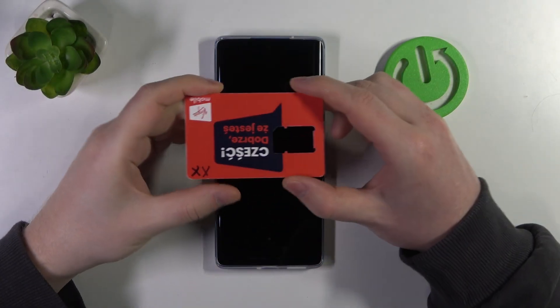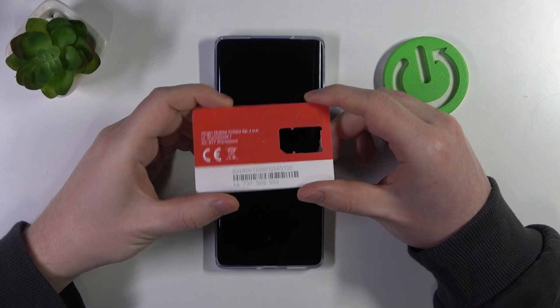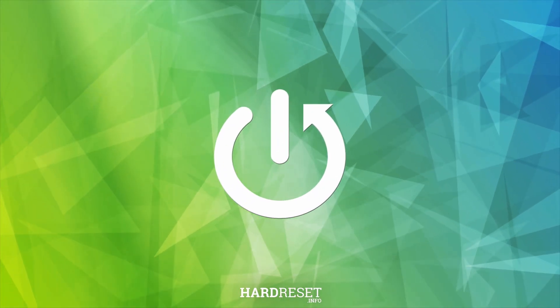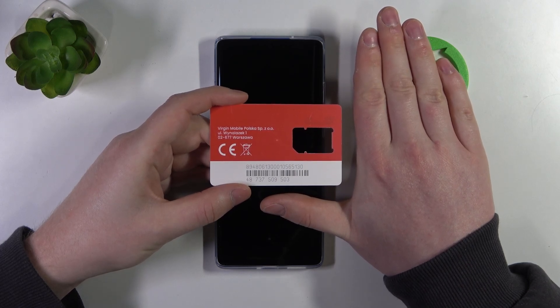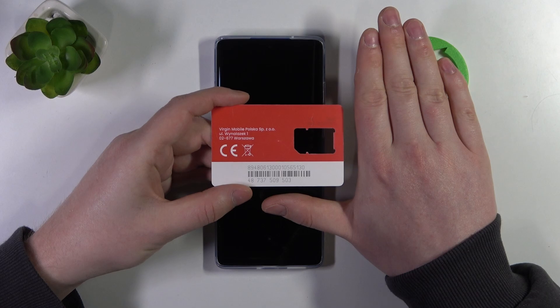Hello, in this video we're gonna check the size of Motorola Moto G85 and compare it with my hands. To this I brought a card that is the same size as any credit or debit card, just to help you see the size of my hands and compare it with yours.